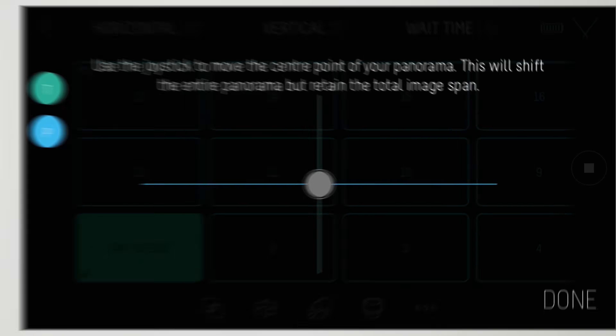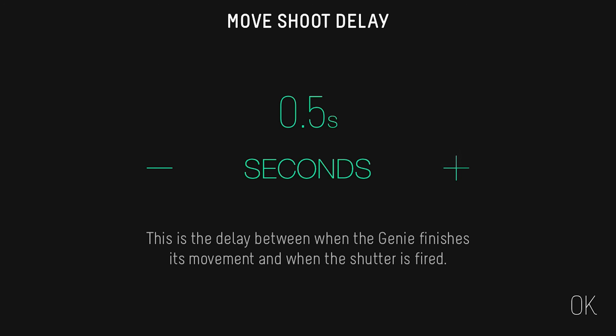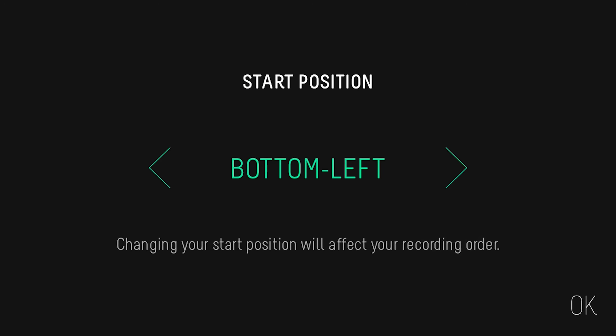If you're shooting at night or in low light, you may have to delve into the advanced settings. You can increase the move-shoot delay to give the camera some extra time to shoot and save the image to the card. You can also change the start position if you have an object that may move during the panorama, such as a person.